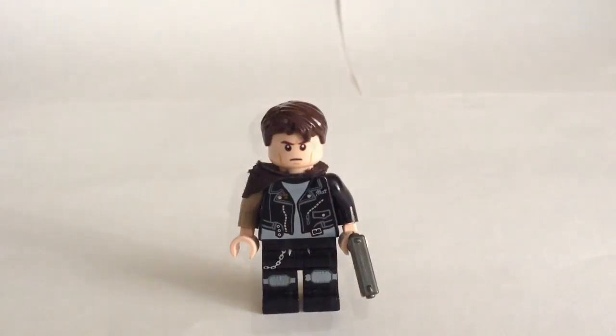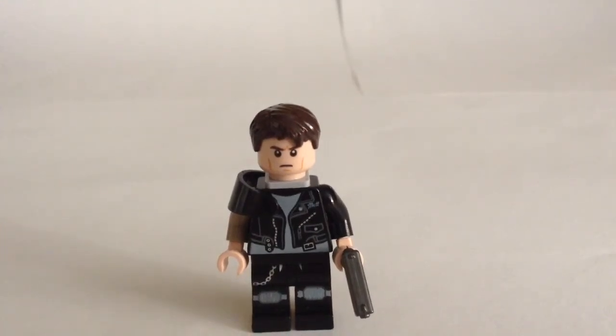For the second version, the shoulder pauldron is just a little clip you can probably get from a lot of sets. And the black visor you can also find in a lot of sets, mainly Star Wars and Space.